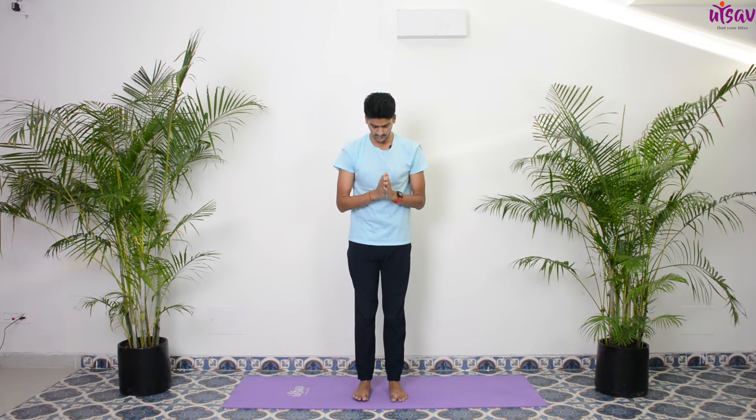The next practice we're going to do is some neck movements — very important. Standing on your feet, weight equally distributed. Slowly raise your chin up, inhale; exhale, bring your chin down. Inhale up, exhale down. Keep your eyes open. Inhale up, exhale down. Slowly bring your neck back.